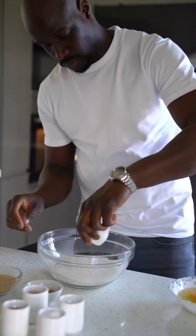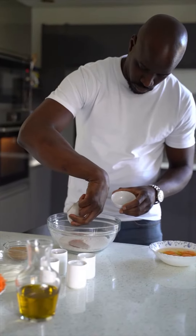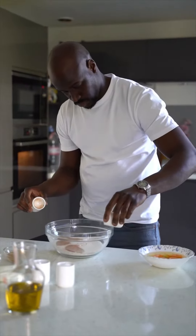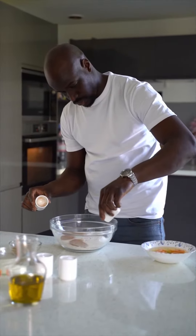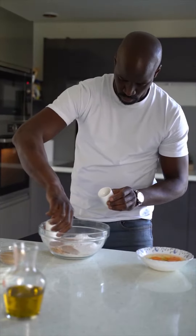In a bowl with wholemeal flour, add the salt, cinnamon powder, nutmeg powder, baking powder, baking soda, and ginger powder.